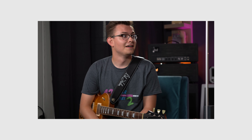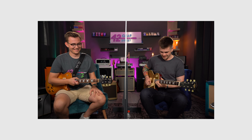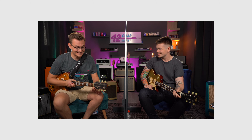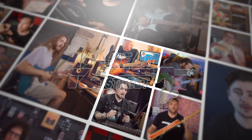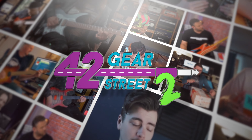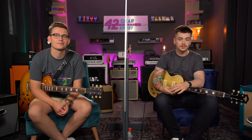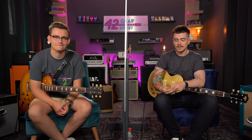That kind of sound just makes me want to overbend every single note. Too much fun. That sounded sick. Hey guys, Ross Campbell from 42 Gear Street number two. I am here today with Jackson from Dipswitch Demos.